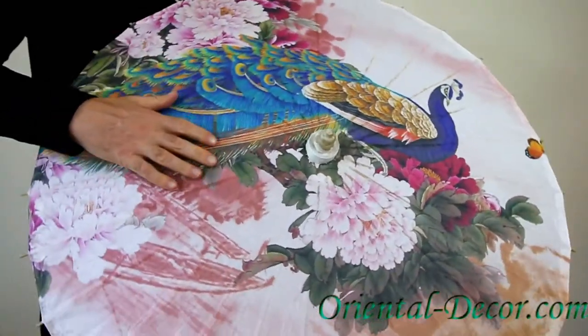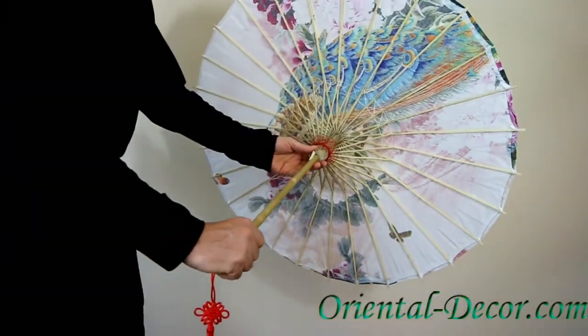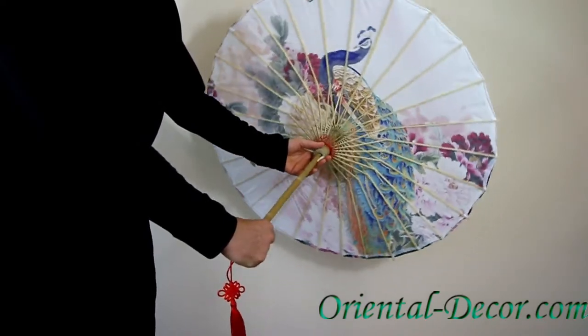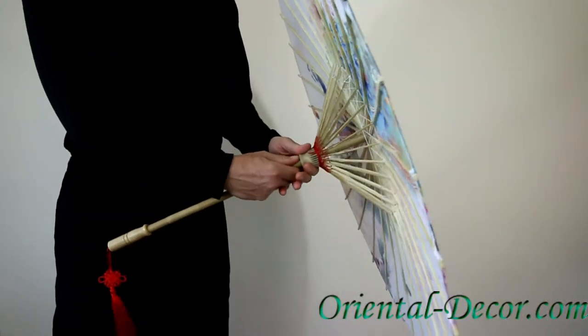And that's a printed design — beautiful peacock with really striking colors. Underneath you can see the wood lattice frame with the stitching. Very beautiful, and it has a red tassel at the bottom for a beautiful ornate look.